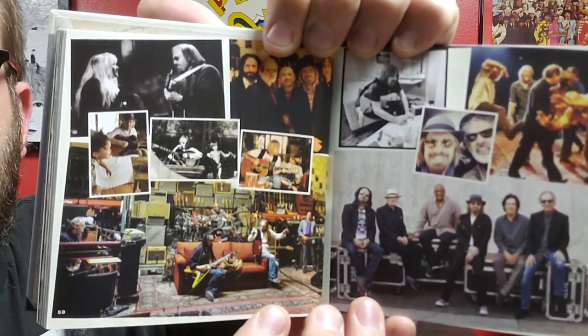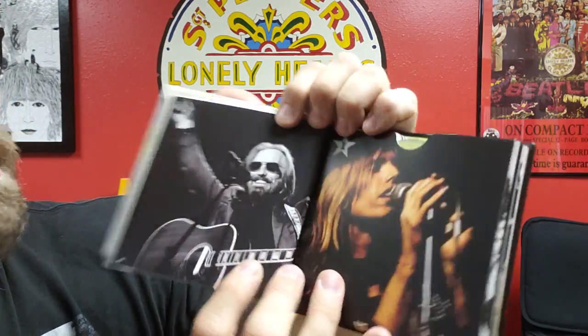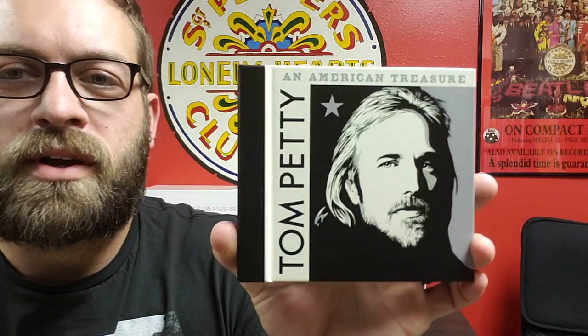Some more pictures, and pretty much all the credits here for the compilation itself. So there you have it — that's the four CD set, Tom Petty: An American Treasure. I think there's a 6 LP version also available if you're interested in spending that kind of money, but I think I'd stick with this one. Hope you guys enjoyed the video — be sure to check it out on your own. Take care everybody.